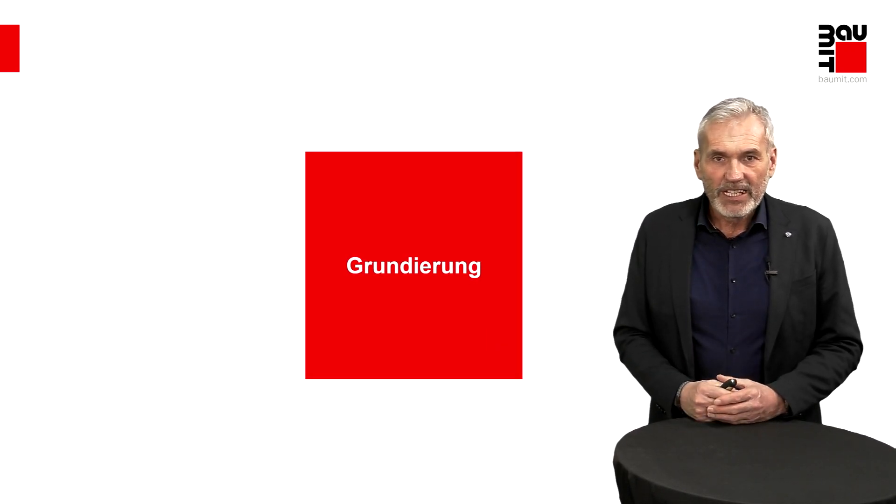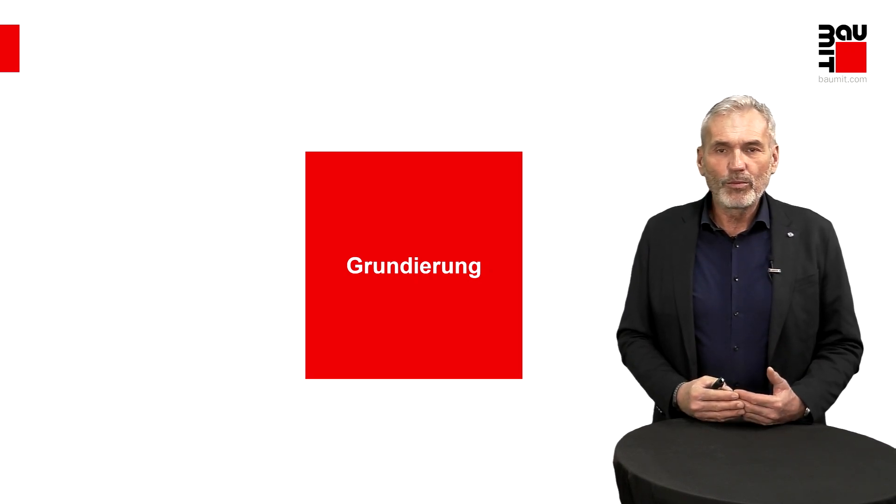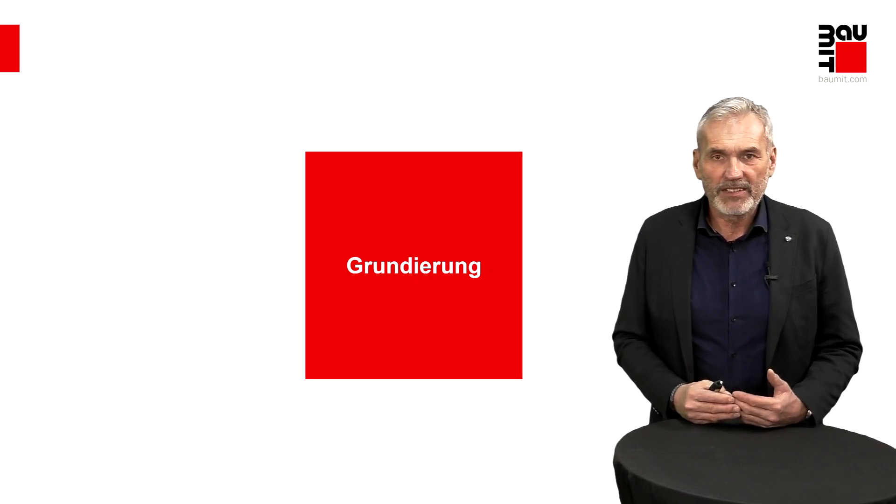Erster Step: Grundierung. Grundierung ist ein sehr wichtig zu beachtender Punkt, um eine gute Qualität im gesamten Beschichtungsaufbau garantieren zu können.